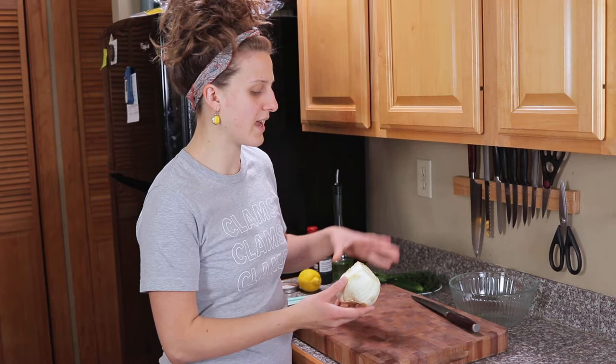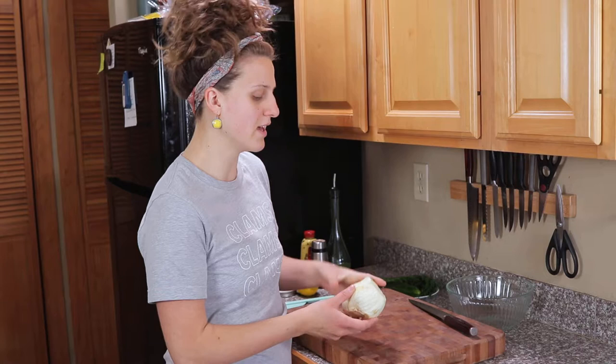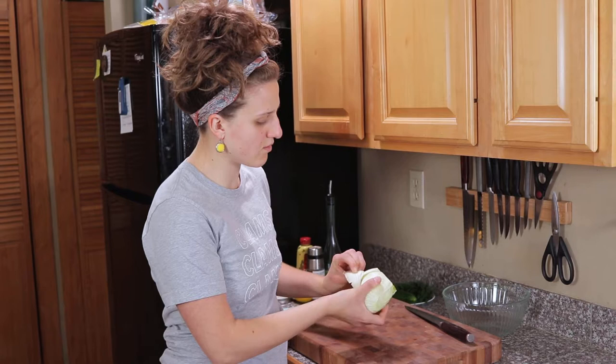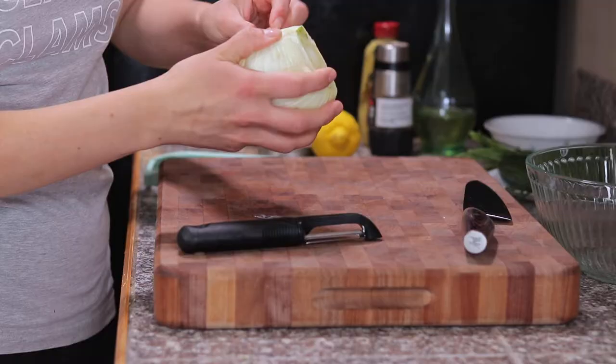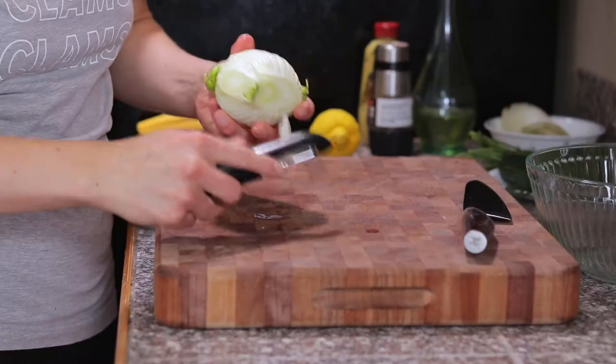This is a fennel bulb. It had stems and fronds on it which I actually used for a shrimp pickling recipe earlier, so now we just have the bulb left. We're gonna start with this and break it down a little bit. The outer layers here are a little bit crusty so we're just gonna peel them right off. You can also use a peeler if there are just a few spots, but this one's just a little too brown so we'll say goodbye to it entirely.